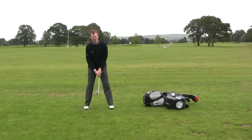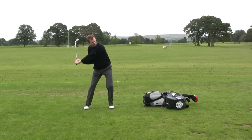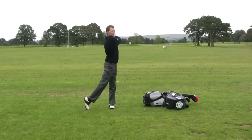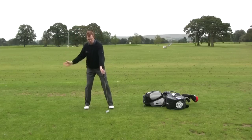Go ahead and make some practice swings where you take the club up to the top, bump the hips across, straighten the leg out, and then turn through to a finish. We'll make a very staccato style of swing.